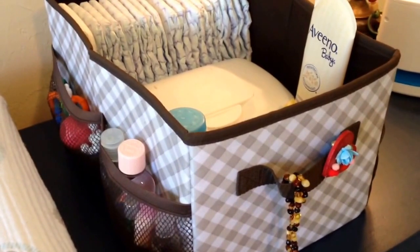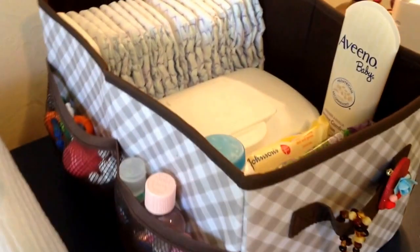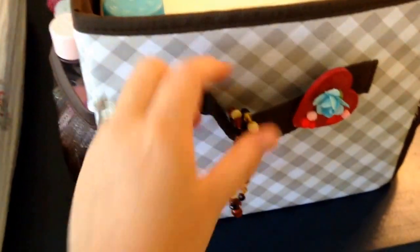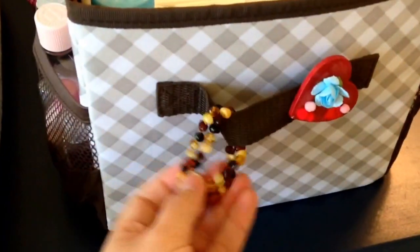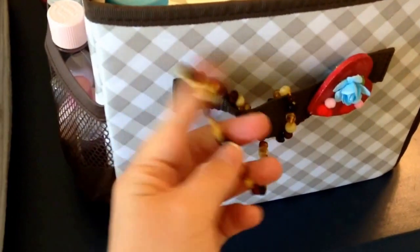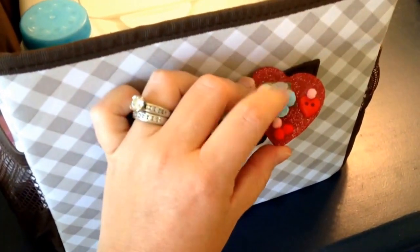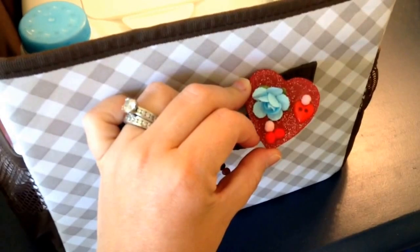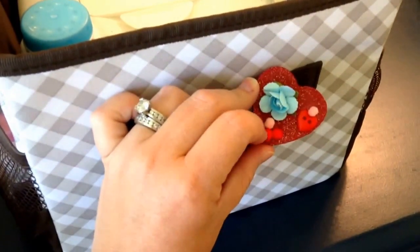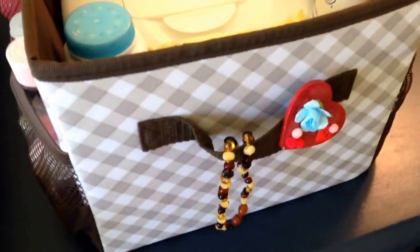I have a bunch in my playroom to organize toys, so there are a bunch of different things you can use this bin for. The front of the bag has a little canvas handle, and I keep my son's amber teething necklace on here so I know exactly where it is when I'm getting him dressed. This little pin is a Mother's Day gift my five-year-old made for me, and I keep it on here because he'll walk in when I'm changing my younger son's diaper and he likes to see it — it makes him feel special.